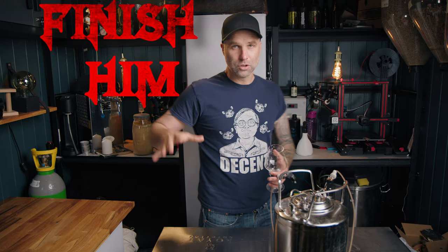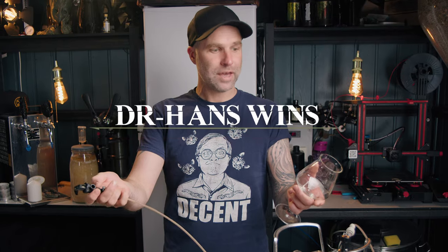Should we do this Mortal Kombat style today? Finish him. Yes. Dr. Hans wins. Happy point.